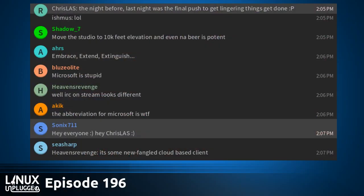But first, we've got to get that flash drive taken care of, then we can move on. This is Linux Unplugged, episode 196 for May 9th, 2017.